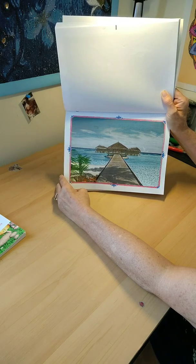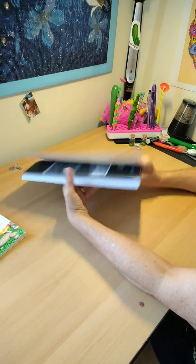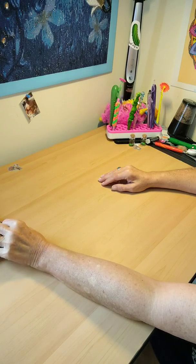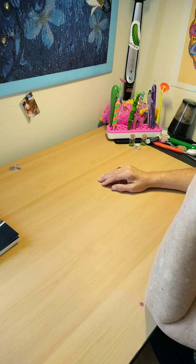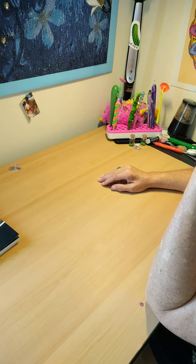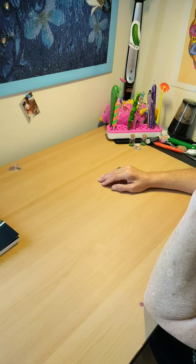It came out not too bad — not too shabby. I haven't done much this week. I'm going to finish my seahorse diamond painting, and when it's completed I'll come back on and show you how it came out.